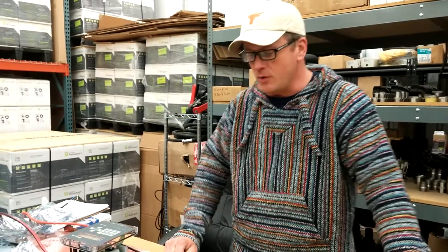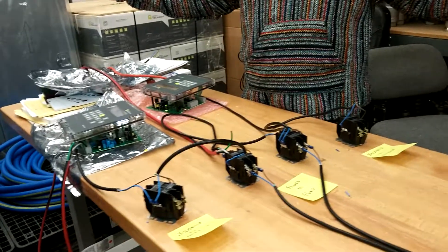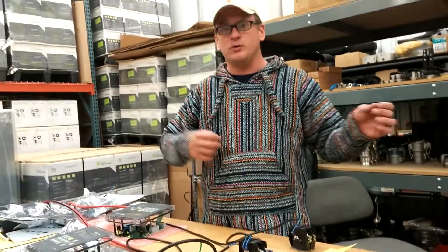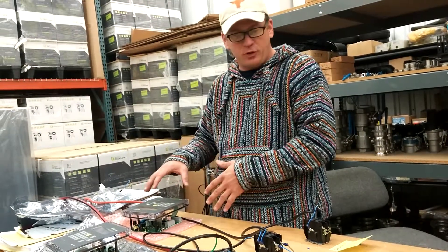What we're doing is simulating two different wonder boxes in separate locations — whether they're 50 feet apart or in this location, one's going to be inside and one's going to be outside. I will start this one up.